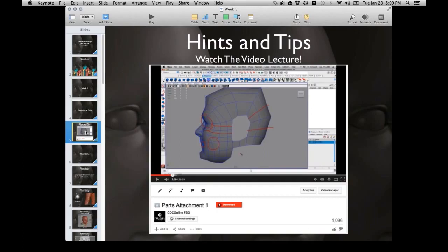I always get someone in chat saying 'I hate UVs.' But UVing is so easy now. Back in the day it was so bad. Now it's a lot easier and you have all these really cool tools.